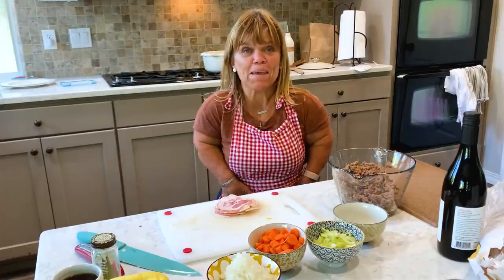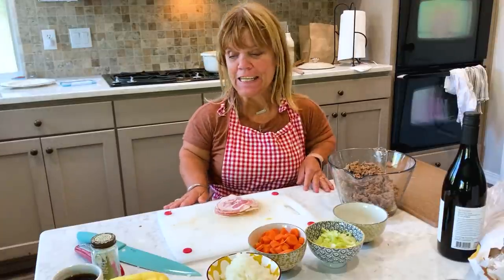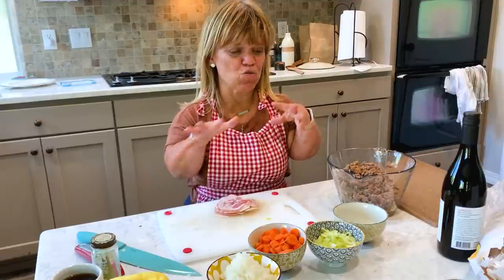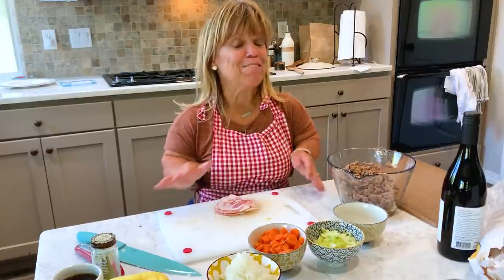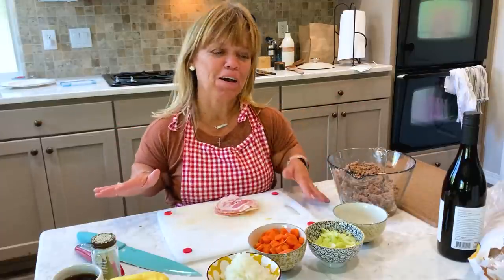Hi, I'm Amy Roloff, and I'm in my little kitchen. It is Sunday today, a gorgeous day. I kind of wish I was outside, but we're having some friends over — Chris and I — and I thought I would try and make Bolognese. I think that's right. It is a very good Italian sauce that you put over pasta.